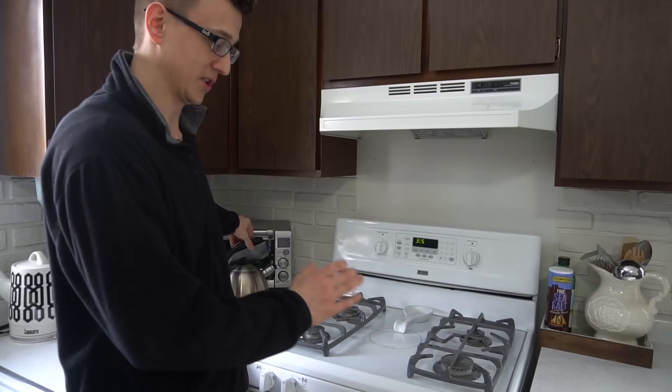Hey guys, welcome back to Word of Advice TV, where your time is invested and not wasted. Recently I had a problem with my oven where one of the burners was not lighting.